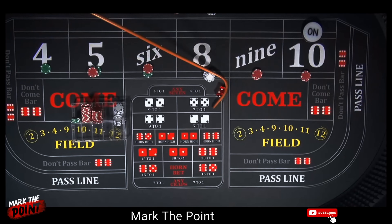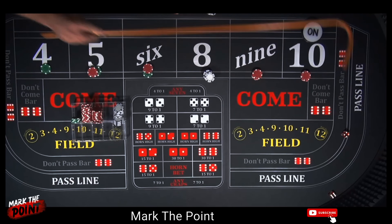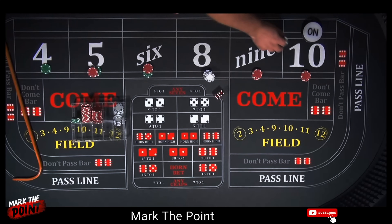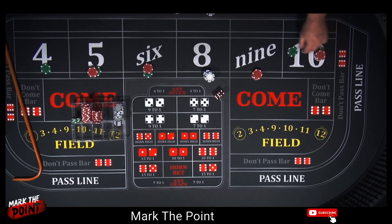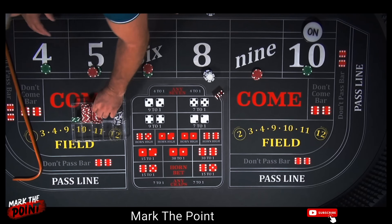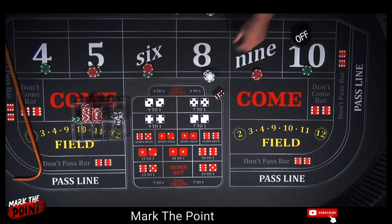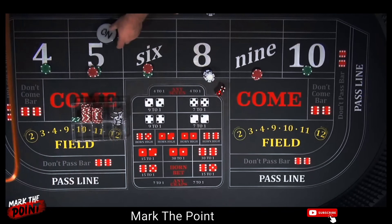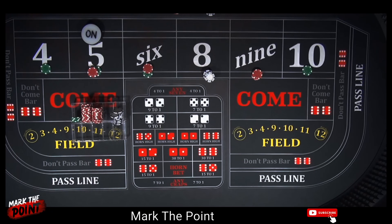There's a 10 — great, pays $27. Let's collect what's there, make it a $25 bet on the 10, and put the rest back in the rack. Turn off the point. That's a 5 — a 4-1-5 — our new point. Let's mark it up and keep rolling.